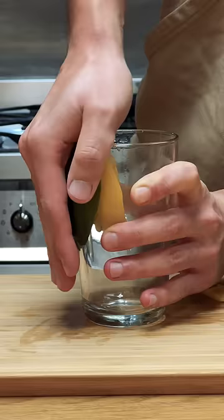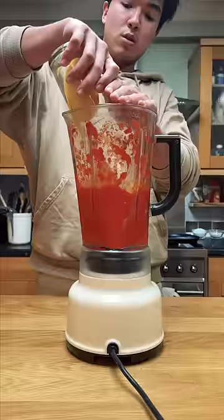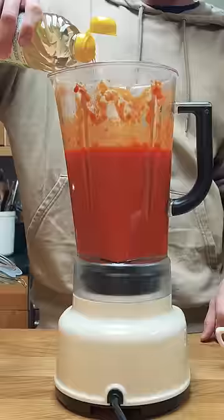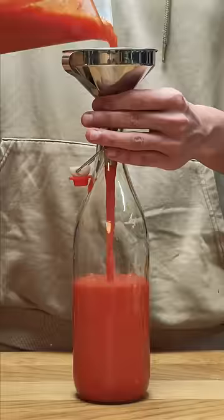Now, everything from here on is dependent on your taste. I added a fresh mango, some fresh garlic, and then some of the brine to water everything down. I also added some apple cider vinegar I made at the beginning of this year, and some rice vinegar as well. Slowly over time, this was really starting to taste pretty good to me, so I'll bottle it.